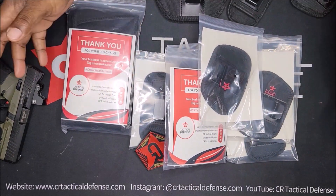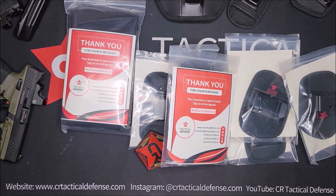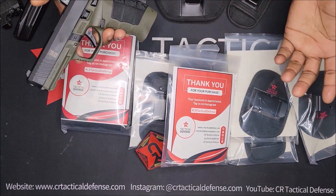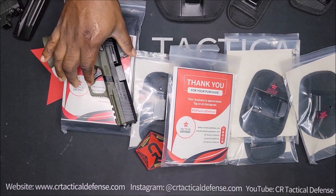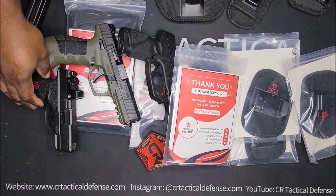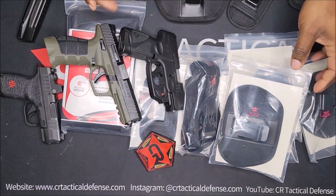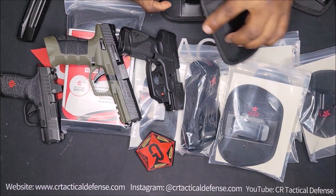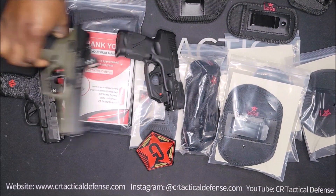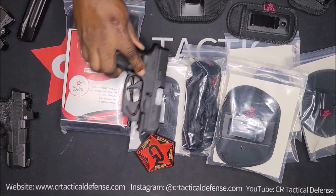You can fit so many different guns. If you've got a lot of different guns — certain guns with flashlights, lasers — you've got so many different options that you can run with all these different holsters right here, plus the magazines. We've got another video showing different models, but I just wanted to show what all you get in this bundle.